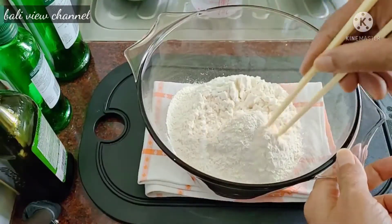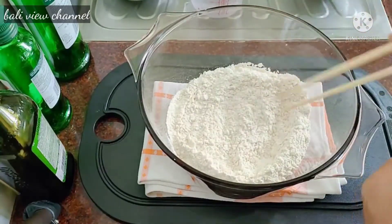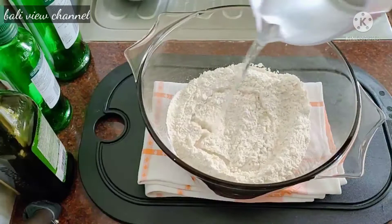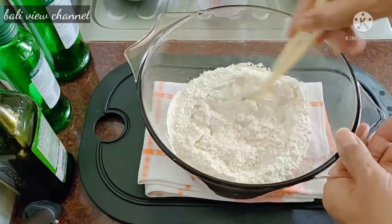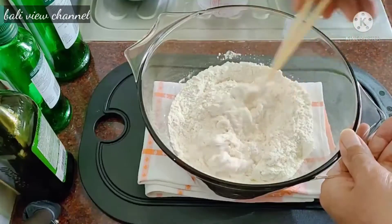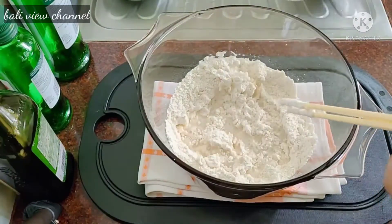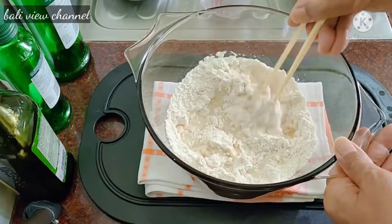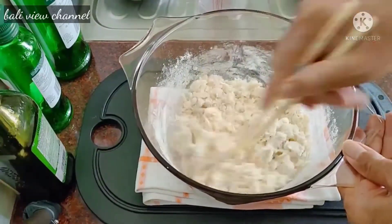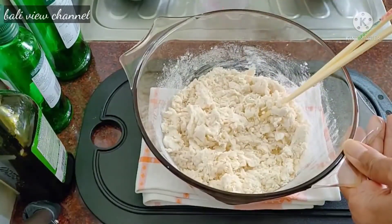Kita membuat adonan yang pertama. Tepungnya sudah bagus, tidak ada yang bergerindil. Kita masukkan air hangatnya secara perlahan-lahan, sedikit demi sedikit. Aduk dulu, jangan langsung pakai tangan nanti belepotan. Tambah lagi airnya sedikit.